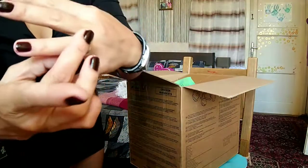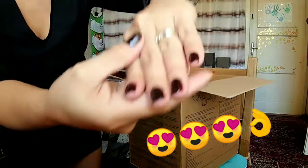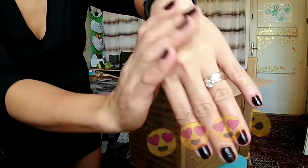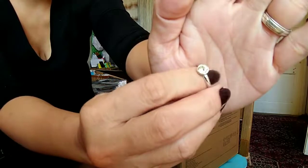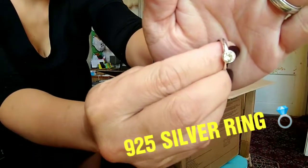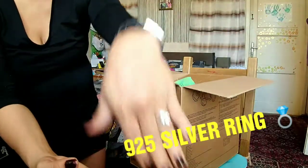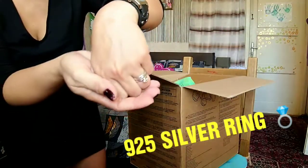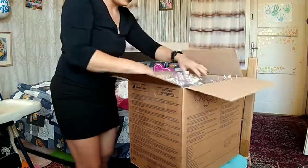And yeah, I have also here a ring — yes, it's a silver one and really nice. This is really perfect. I love it guys, really, this is really perfect, look at that. It's really silver, so I'm going to wear it just now. I'm so excited guys!